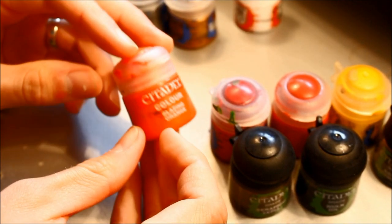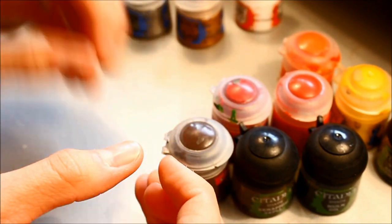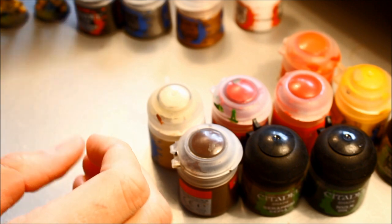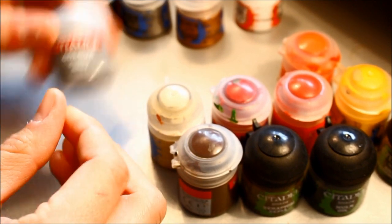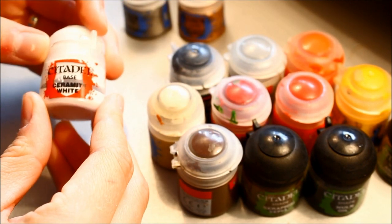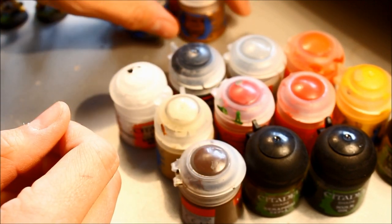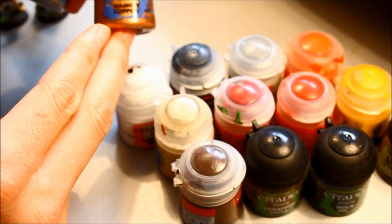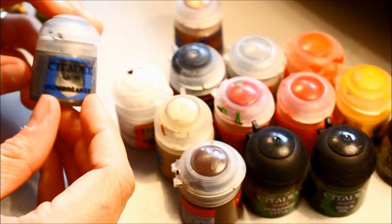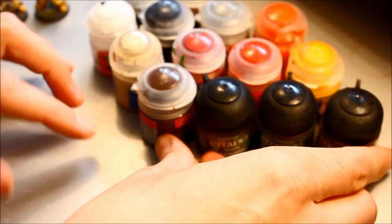You'll also need Abaddon Black, Ceramite White (the old Skull White), and two metallics: Hashut Copper and Ironbreaker, which is the old Chainmail. So those are the colours you need — not too bad, pretty much all of those are needed for this project.